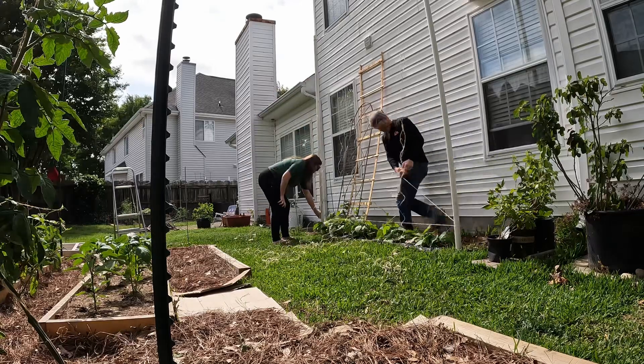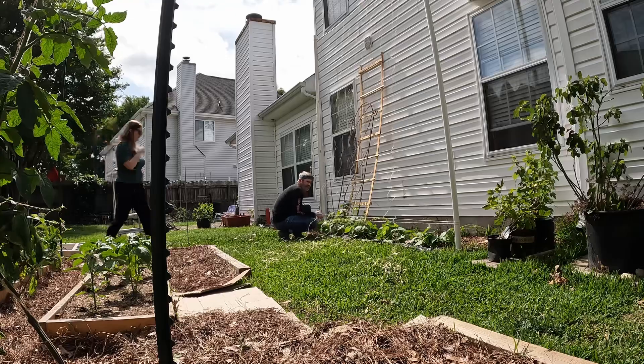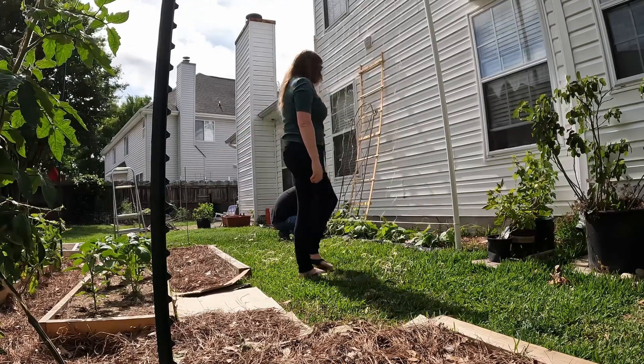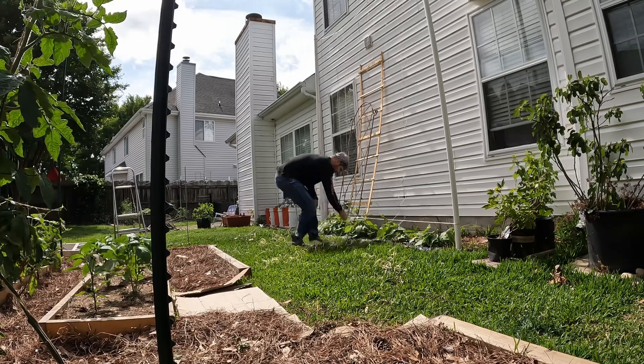We ended up planting the Mother Stollard beans, recommended by Garden Like a Viking. We'll see how that works out — I've never had them before. We just let them grow and dry out and then harvest at the end of the season.